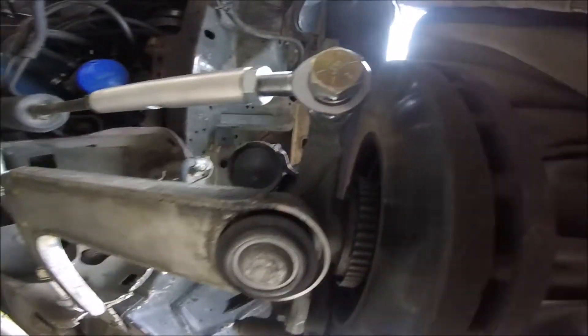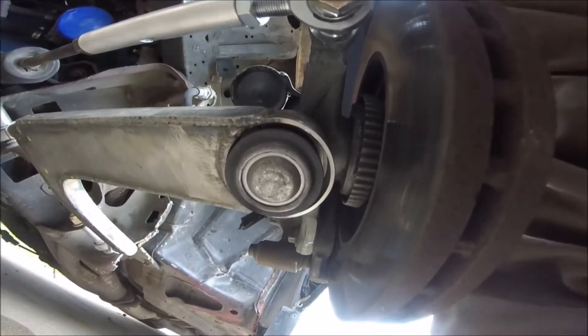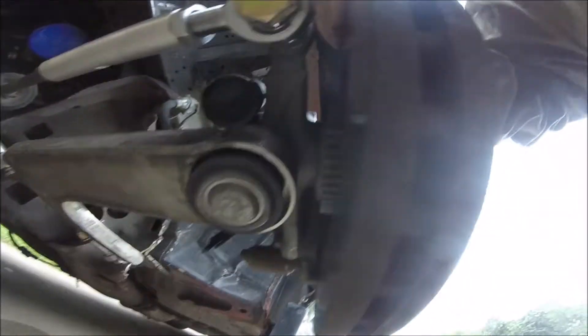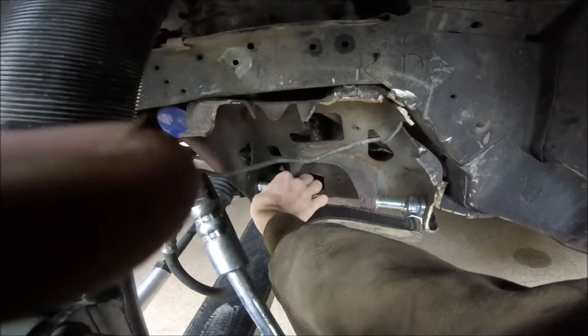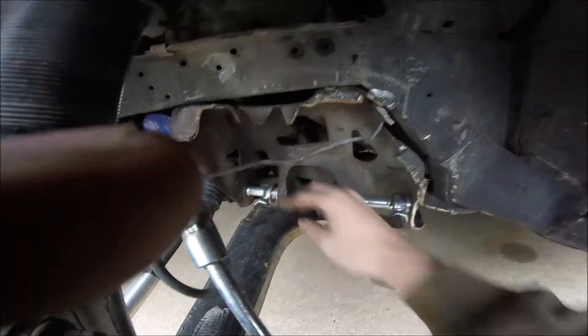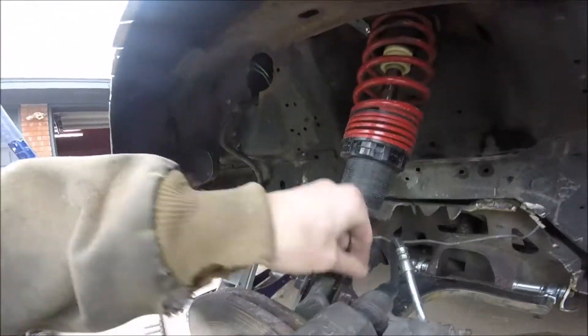Well, there's your problem — your ball joint fell out. Wow, that's a new one, never had that problem before. That's loose. That's loose. Everything else seems fine. Those nuts being loose seem to be a big deal, so I'll snug them down.